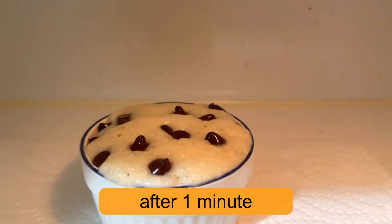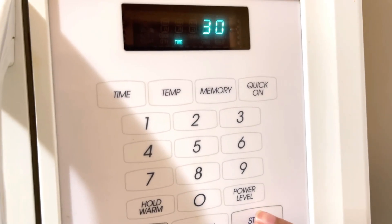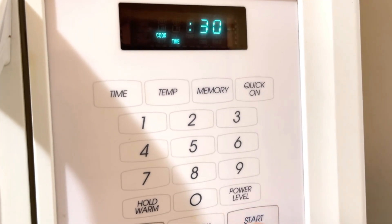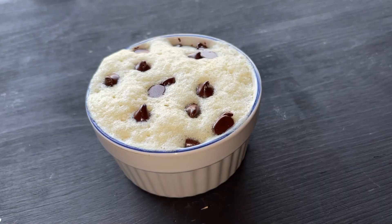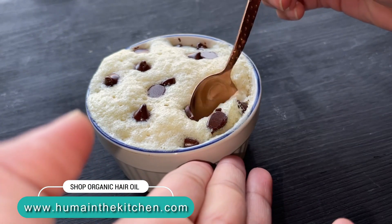Now let's see the cake. After a minute, the cake looks like this. I feel it needs a little more time, so I will microwave it for 30 more seconds. It is ready now — a homemade chocolate chip vanilla cake, which is very nice.